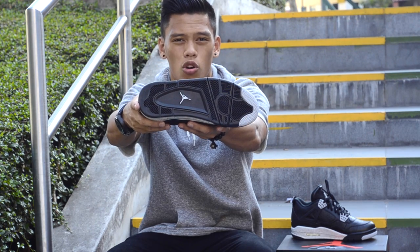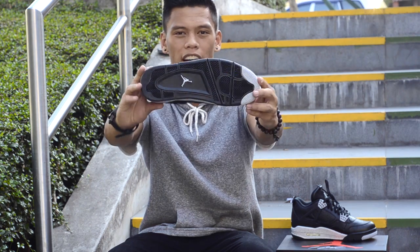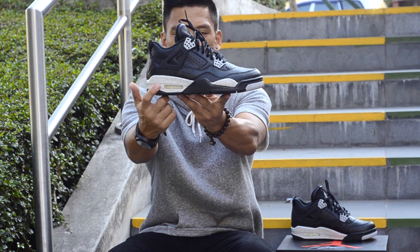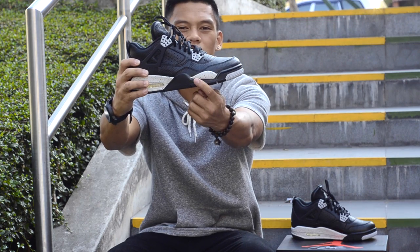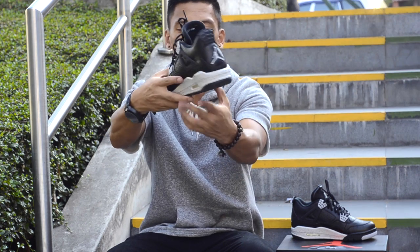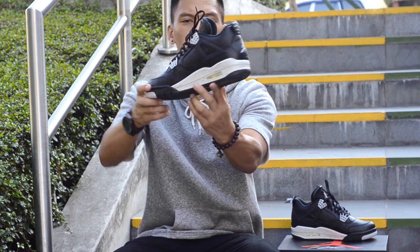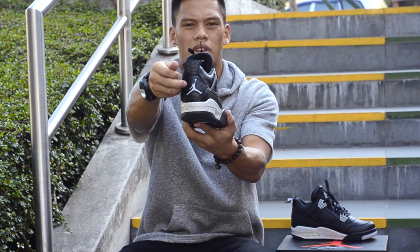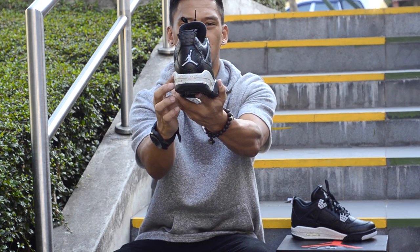Here we have a predominating black outsole with a tech grey Jumpman and tech grey where the stars are. As we stand the shoes up, you have your midsole with the speckling in tech grey right here. You have your bubble right here, and hints of black on the midsole as well. Turning it around, you have the same thing on the other side. Moving on to the heel, you have your Jumpman in tech grey with the black leather full tab. That tech grey and black speckling wraps around the heel as well.